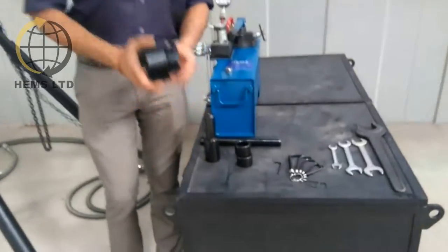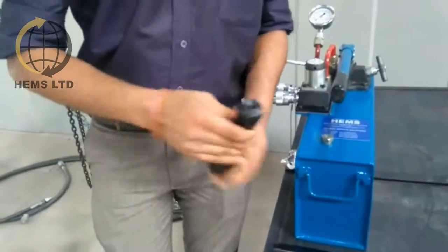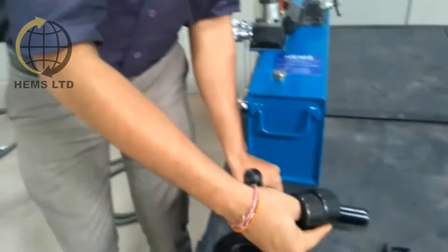We provide a complete set of tools which consists of an adapter, an installation pin, a removal pin, and a pair of guide bushes.